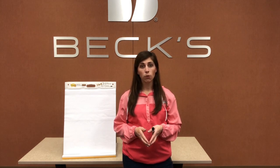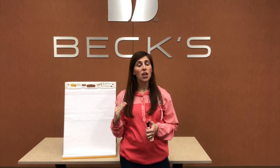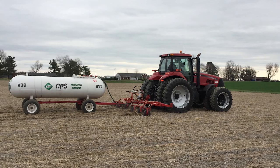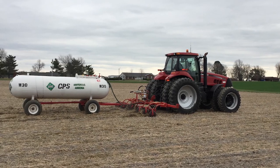So we want to make sure, especially if we're placing our anhydrous maybe offset a little bit or even at a diagonal, that we don't get too close to those vulnerable roots that are growing. We want to make sure we get it deep enough and into that moisture. In 2019, we actually did some studies here in Henderson looking at anhydrous ammonia. Brandon, could you tell me a little bit about one of those studies?